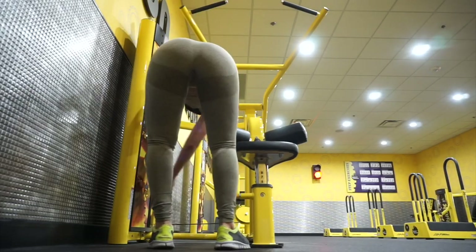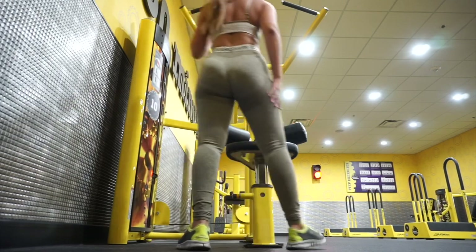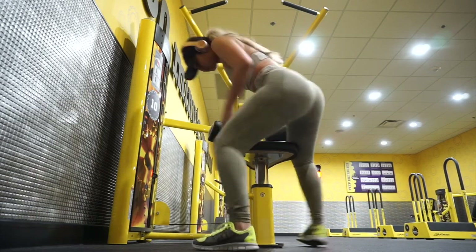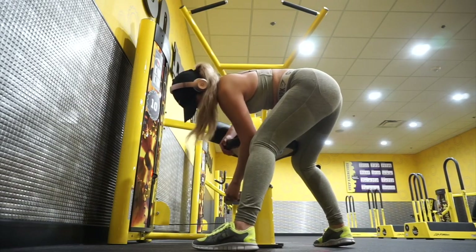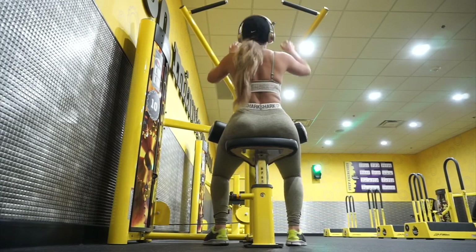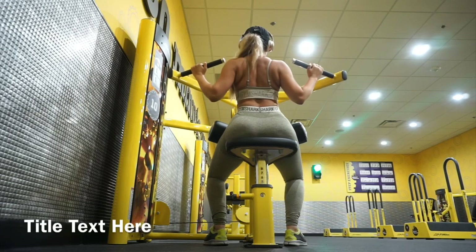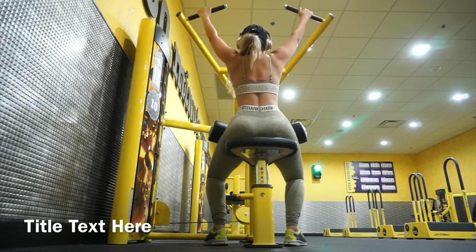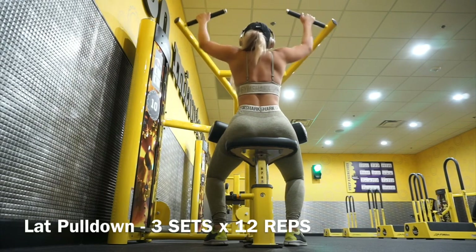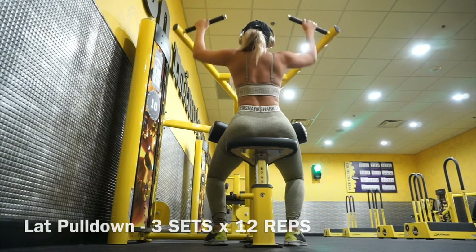Hi guys, welcome back to my channel. I thought for this video it'd be a little easier to do a voiceover so I can explain what exactly I'm doing and why I'm doing these exercises. I just adjusted the seat for the lat pulldown and basically just gonna pull down for this one — we are working out the back because we want to grow that muscle and give you that muscular nice looking back.